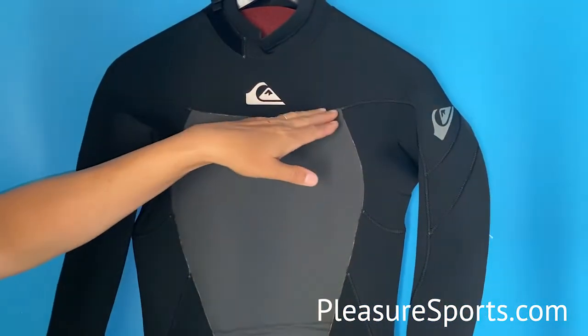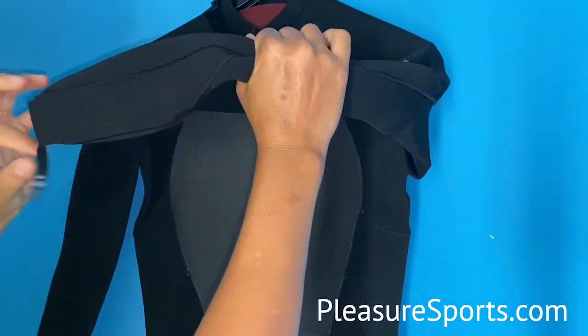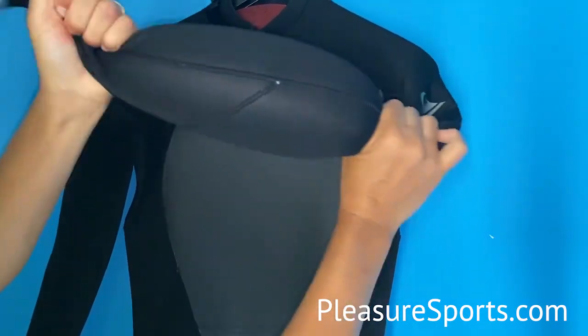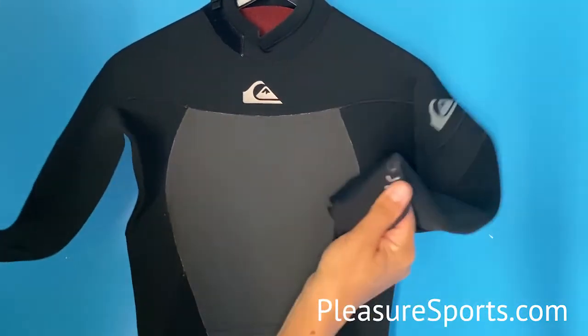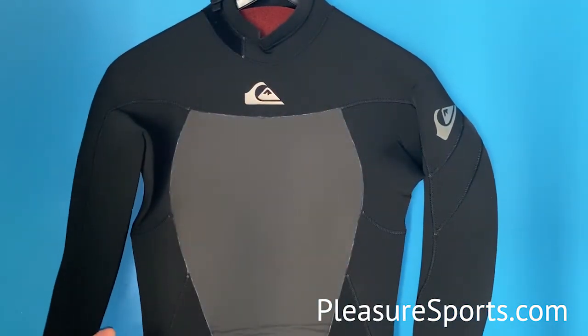The seams are glued and then blind stitched. I'm going to blow a little bit of air in this sleeve to show you how tight these seams are. We've got not only watertight but airtight seams in the suit, and that's going to keep you nice and dry so you stay warmer longer. You can see I could blow air in that suit and it bloomed up — it's a nice stretchy suit.